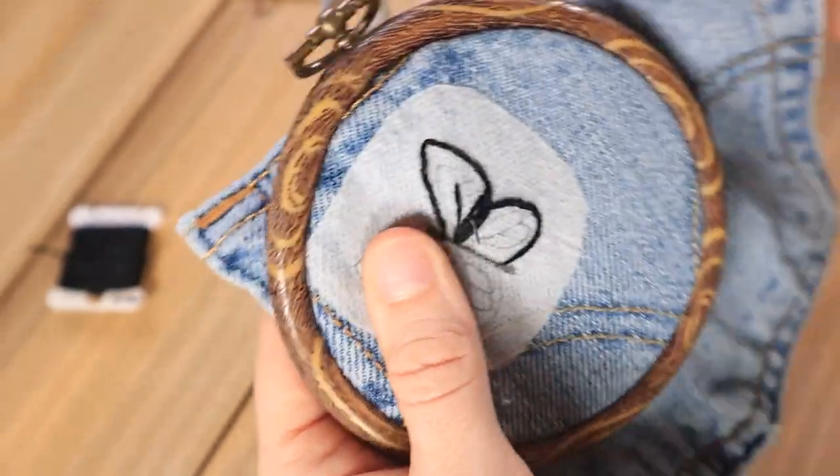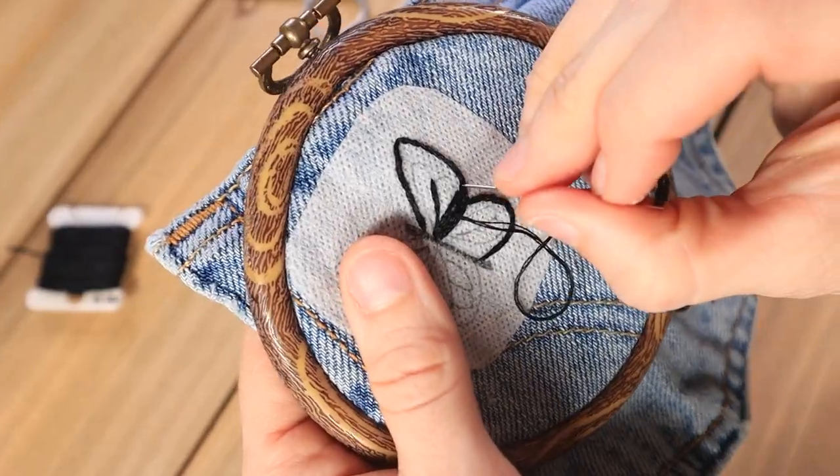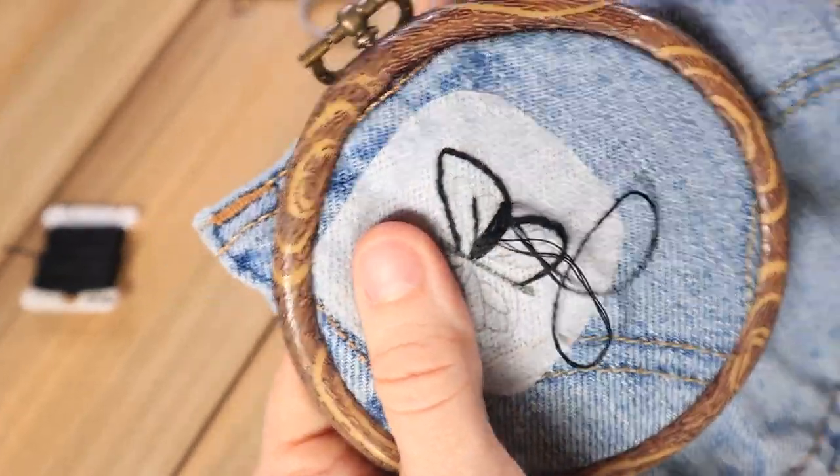Then I did a combination of satin stitches and long and short stitches to fill in the black areas of the wing.